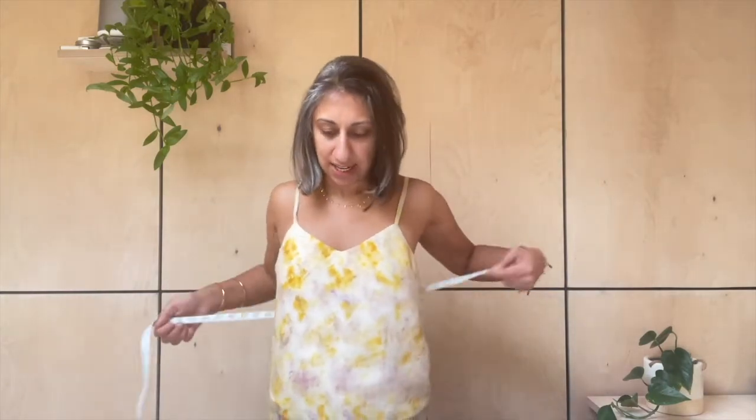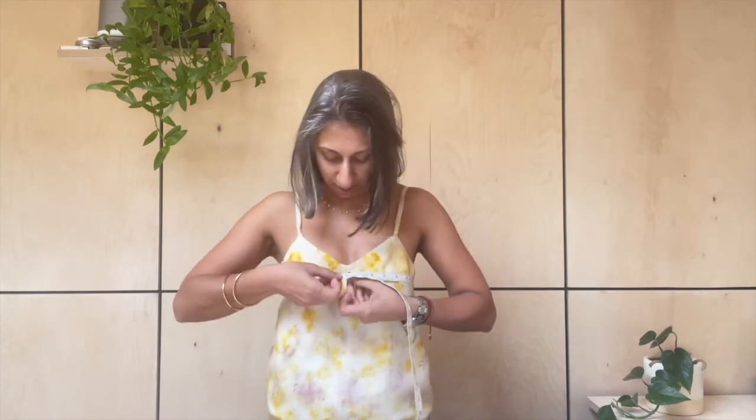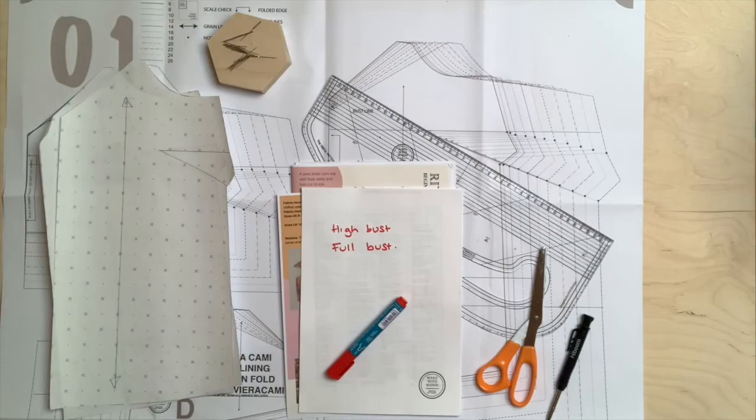For some people the tape measure will be quite angled, for some it will be straighter — don't worry about that. This one should just fit under your armpits. Then the next measurement you need is your full bust measurement, around the fullest part of your bust. Don't pull it too tight; have your arms relaxed. You want this tape to be as parallel as possible to the floor, so do this in front of a mirror. Then make a note of that measurement.